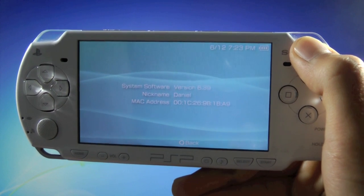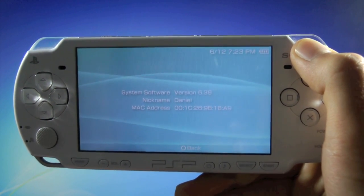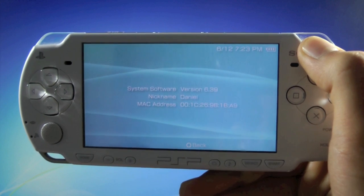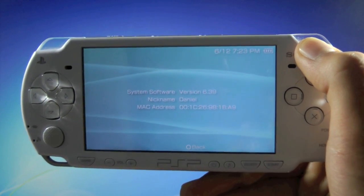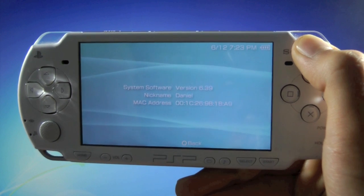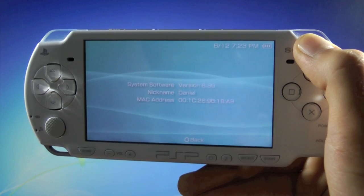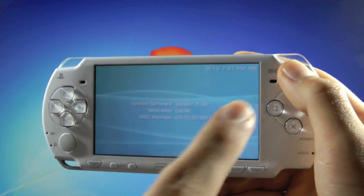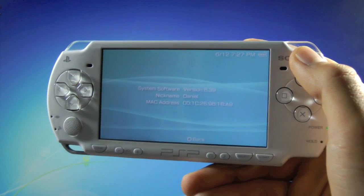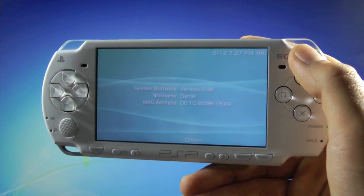Basically, the reason you'd want to downgrade to these firmwares is to get permanent custom firmware. Pro B6 does require you to run fast recovery after rebooting, but once you downgrade and install Pro B6, you'll no longer have to run fast recovery after a reboot. Also, there's just better compatibility with homebrew on these lower firmwares. I will put an annotation here on how to get custom firmware on 6.20 or 6.35 once you get there using this video.